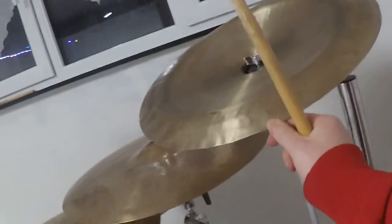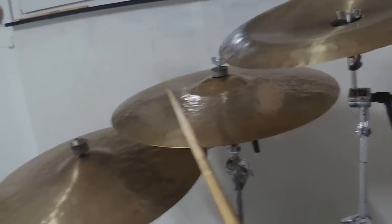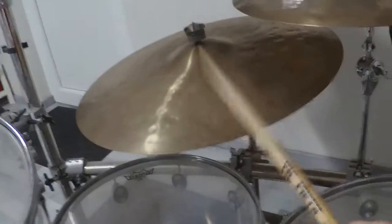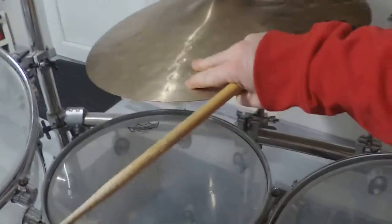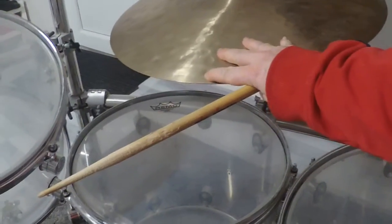We start with the China cymbal, then we play the crash cymbals, and now the right cymbals — the hi-hats.